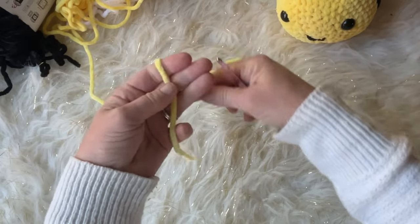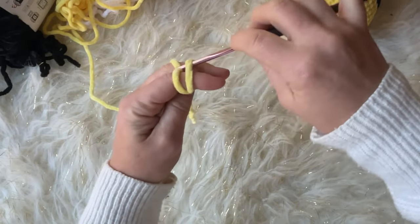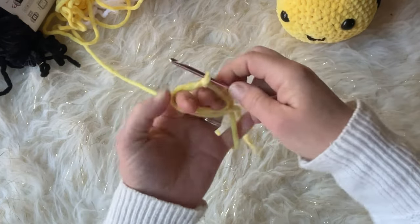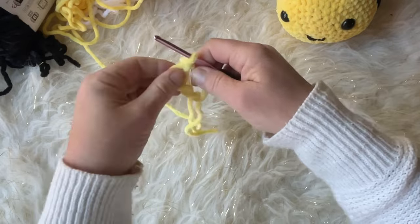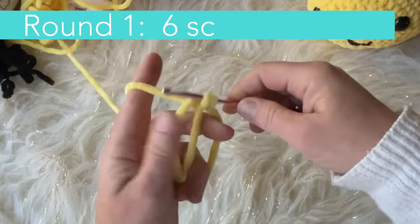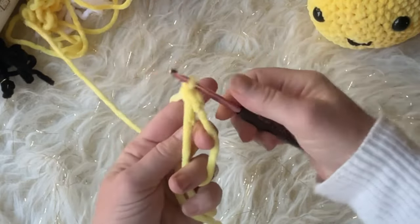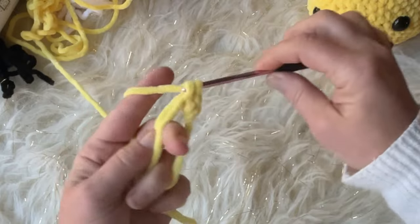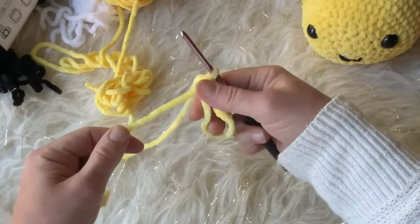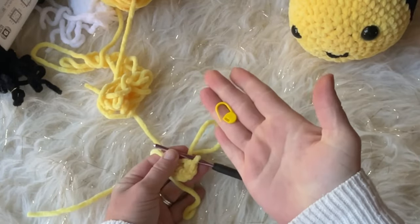To start, we're going to do a magic circle. If you're not familiar with these, I'll put a link in the description below. They're very easy to do and there are many different ways to do them. They make it easy so you can pull your circle tight when you're finished with your single crochet stitches. For round one, we're going to do six single crochets — I recommend doing them kind of loose because we're using a small hook.